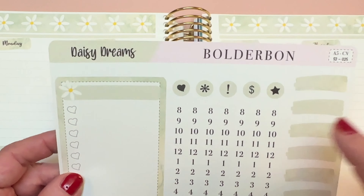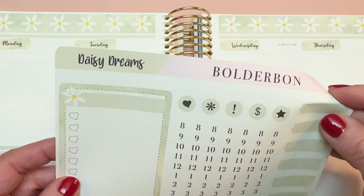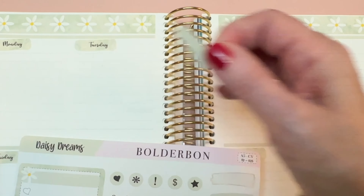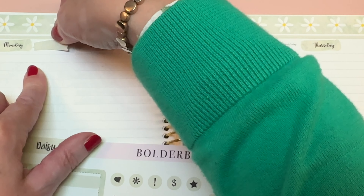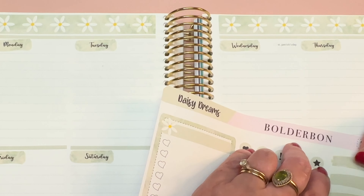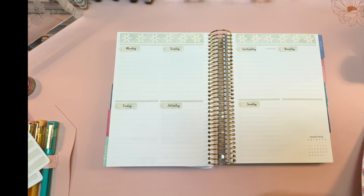We don't have check boxes in this kit, which is what I used the last two weeks to check off how many times I said the memory verse aloud. We have hours of the day, which I'm not going to need, but I could use these little paint brush stroke stickers — I could put those up here and check off how many times I said the verse. Let's save those and maybe put them on top of some washi.